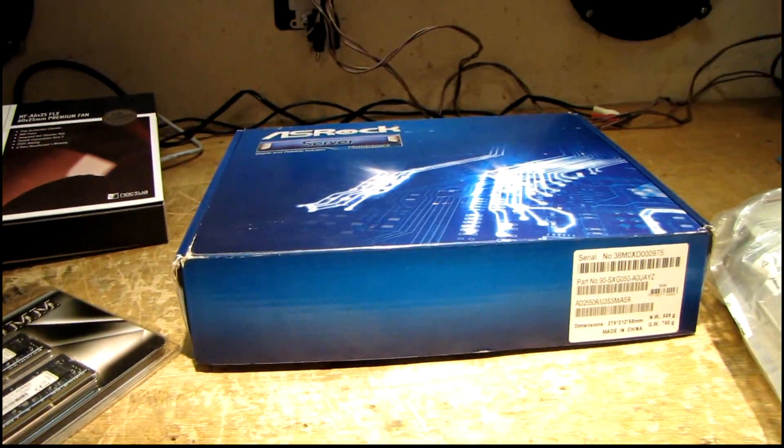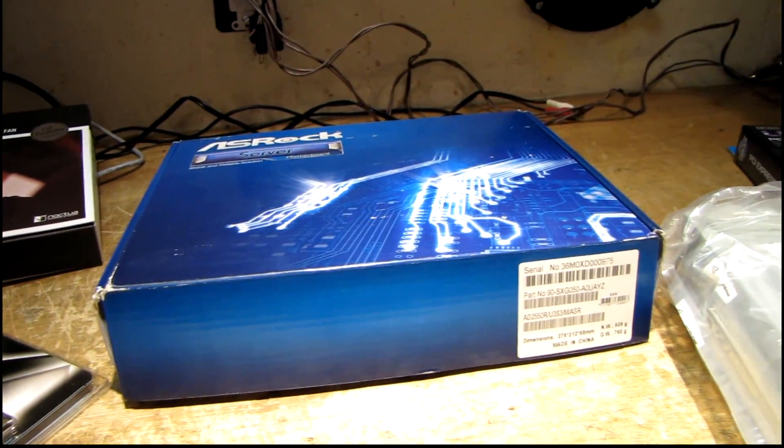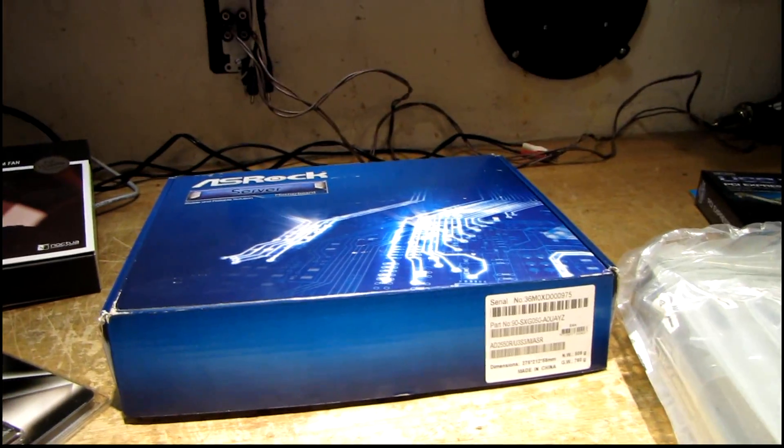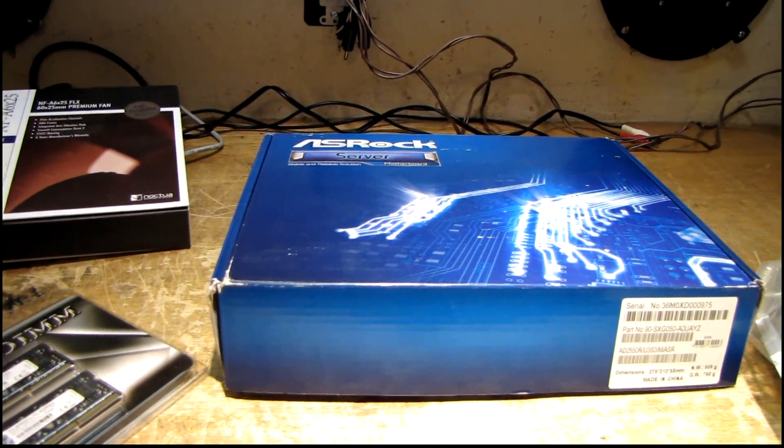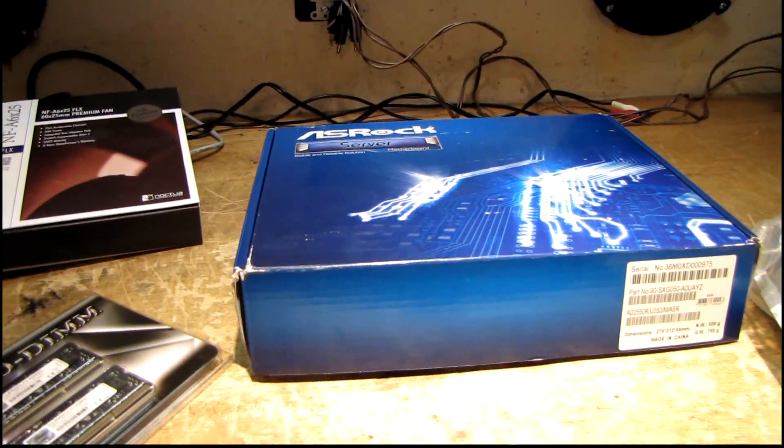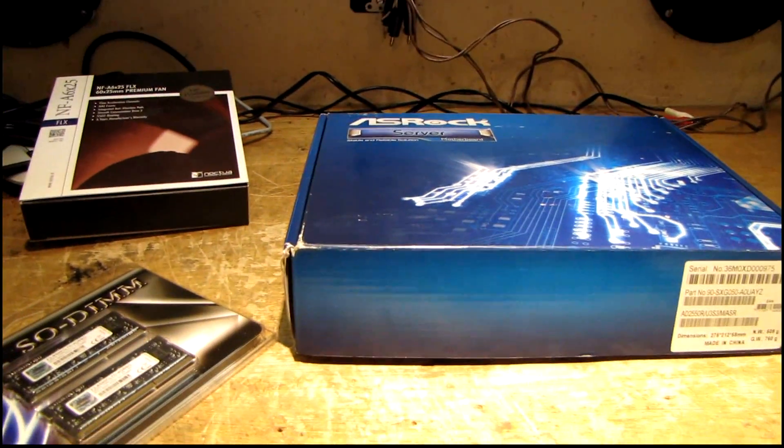It seems like no matter how much I cut back they just raise the rates again to compensate, so I always end up paying the same amount anyway. But I'm starting to outgrow some of my server hardware and I figured this was as good a time as any to do some upgrades and try to save some money in the process.